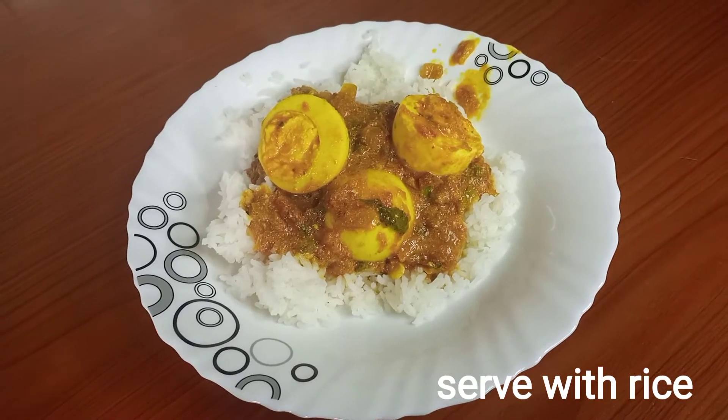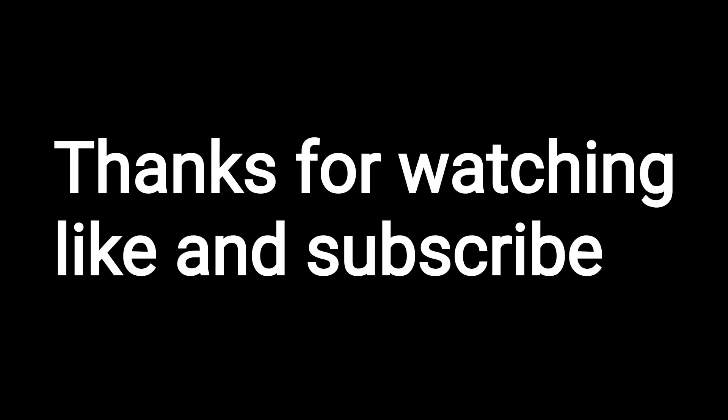When it's done, this is the final result. Thanks for watching, like and subscribe.